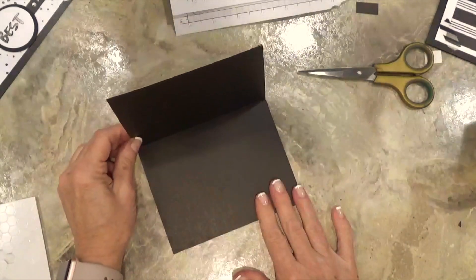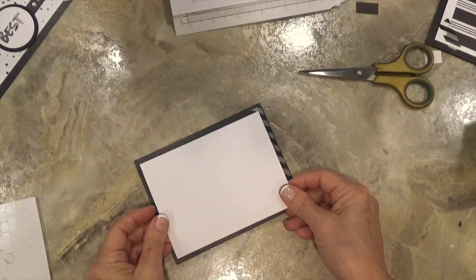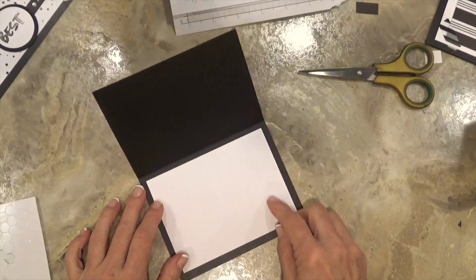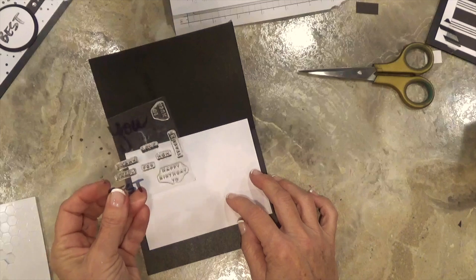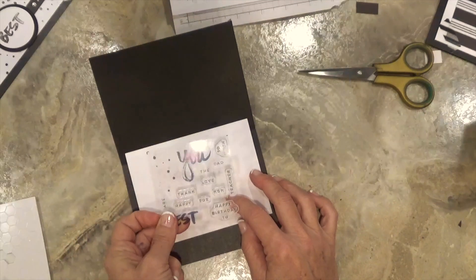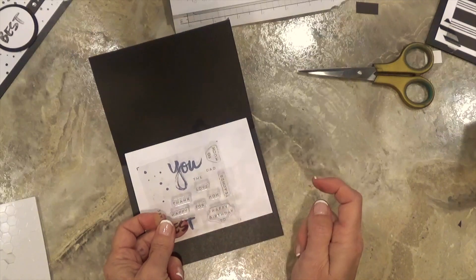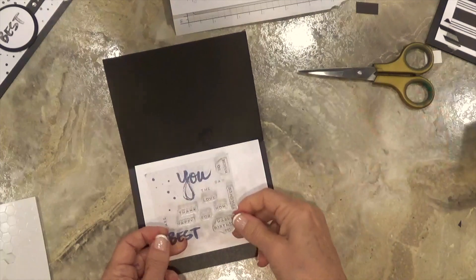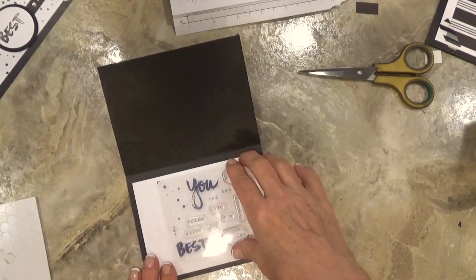I don't have anything on the inside of mine, but let me show you what you can do. You can take an additional piece of white cardstock from the kit and adhere that to the inside, then hand write a note. Or you could add some words from the stamp set — you could say 'thank you Dad so much' or 'love you Dad,' or create whatever message you'd like since you have the ability to mix and match all of these words.